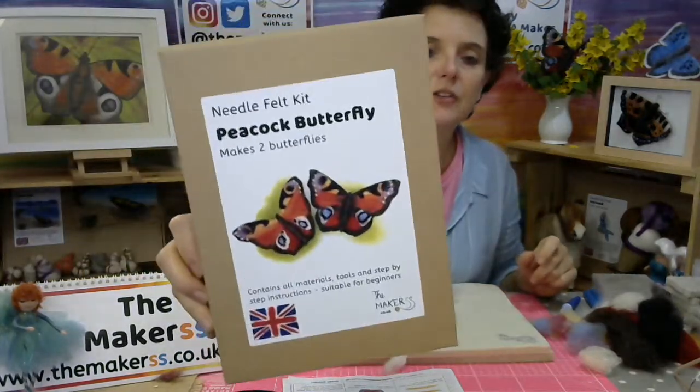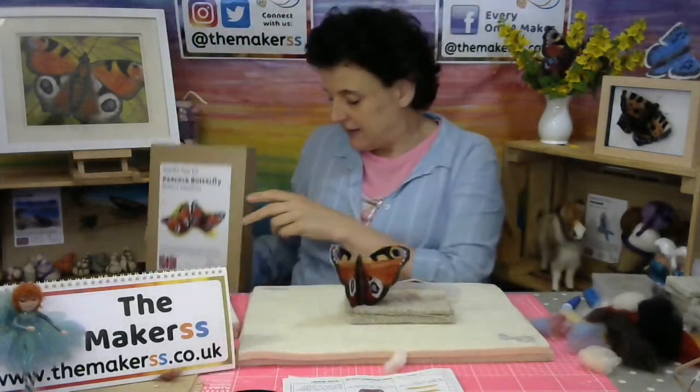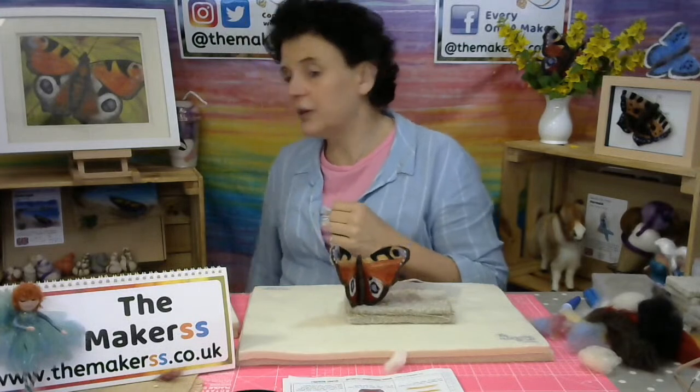Keep everything for the second one away from the first so you don't dip into it. This is the butterfly kit — if you want to get that one, it's available on our website. It also appears in our Making Needle Felted Animals book, which is here, and that leads me on to explaining what you can win today.